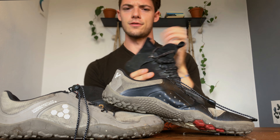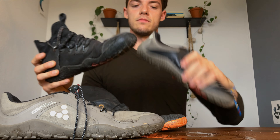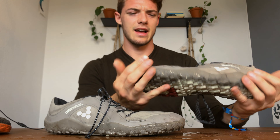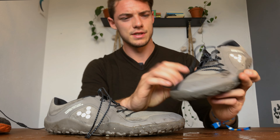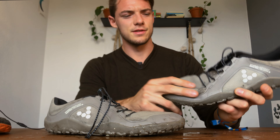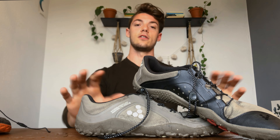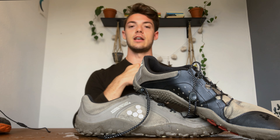In terms of other Vivo Barefoot shoes, I have the Tempest — great for swim-run stuff — and the Magna Trails, which are also for trails. The Magna Trails are more robust, while these Primus Trails are much more agile, lighter on the feet, and more breathable. I know a lot of Vivo Barefoot shoes do wear at the corners pretty quickly, so I hope they've improved on that, but the materials are nice and all in all they're great shoes.